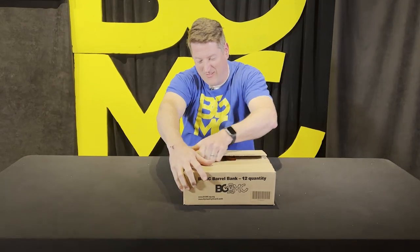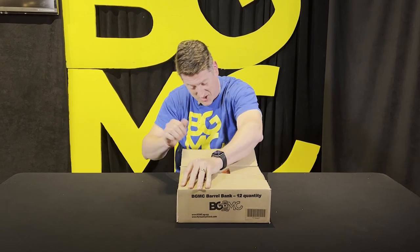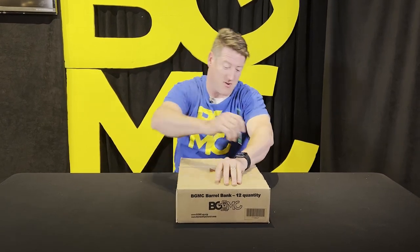Nice cardboard box here. Heavy duty. Actually came double — there was another cardboard box, so it shipped pretty well. Gotta give them that. They did a good job there. Tape is pretty strong.